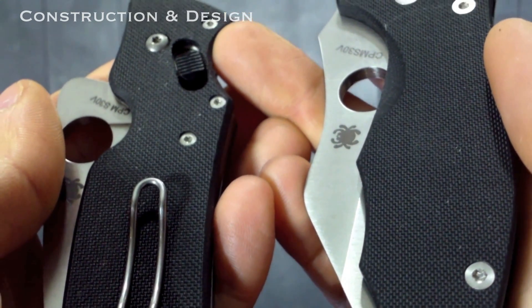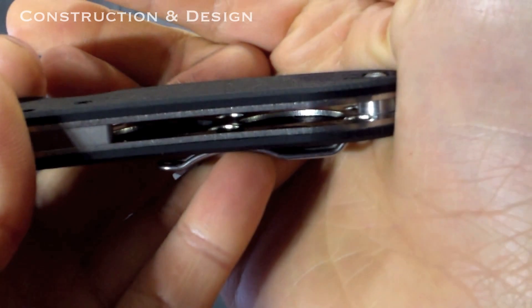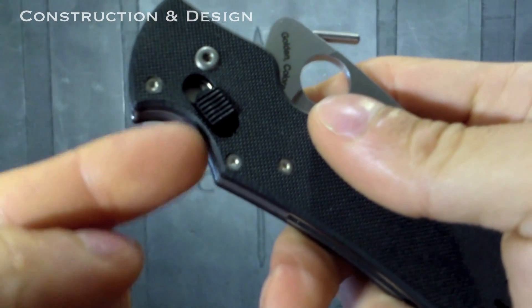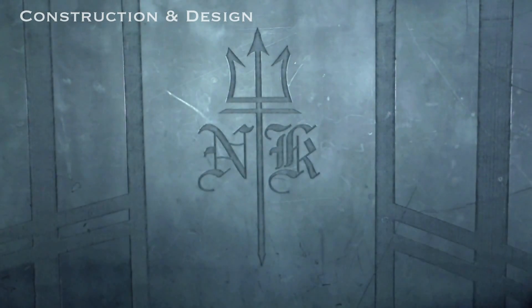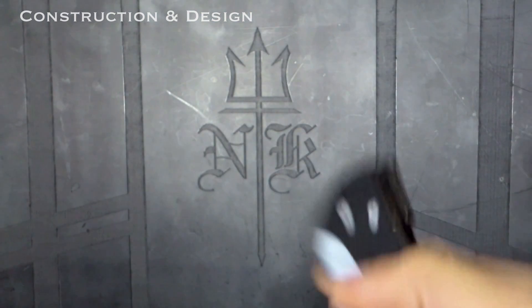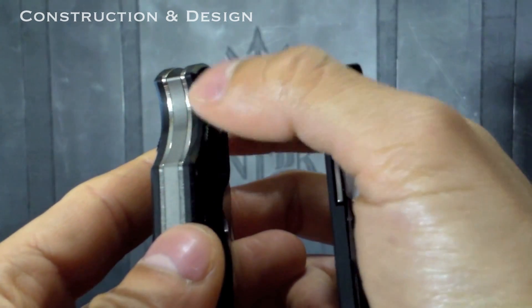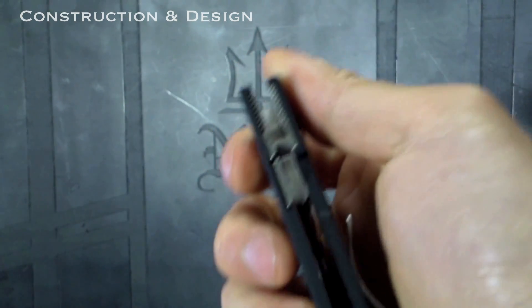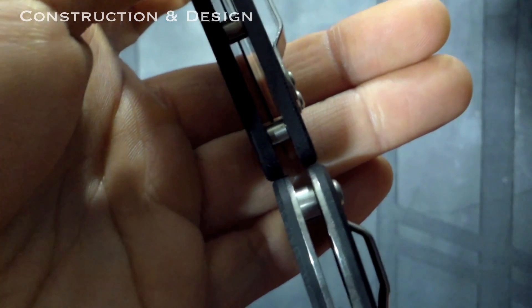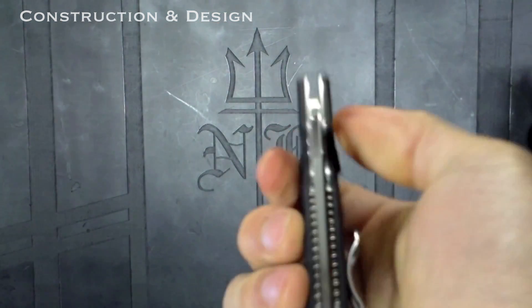Both knives use peel-ply G10 that feels equally grippy. Both have skeletonized liners, so the weight on both is comparable and not very cumbersome. The Pkal has a steel ball lock mechanism — it's not ceramic or plastic like on a Spyderco Dodo — but the compression lock is much faster and easier to open and close. For durability, the steel ball lock should hold up and last longer than the compression liner. The slightly wider handle makes the Pkal feel more sturdy than pictures suggest.